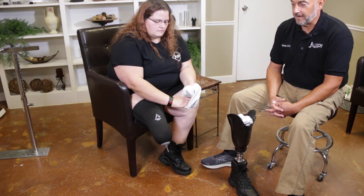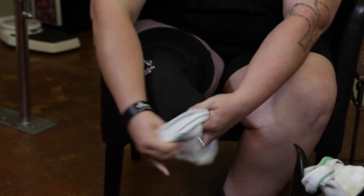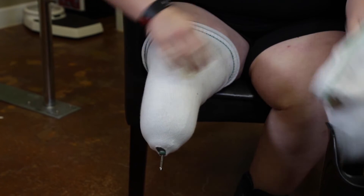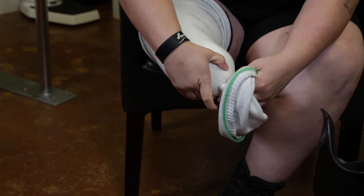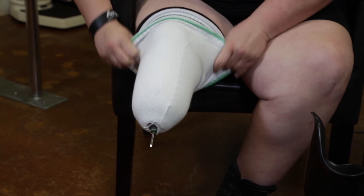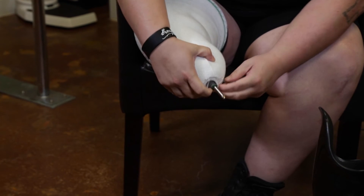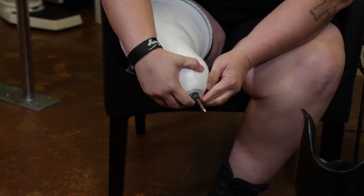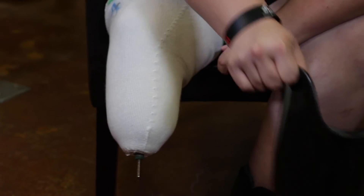Now she's going to apply a 5-ply sock. She's always been really good about following all the steps and doing the things that are necessary to ensure that she's wearing her prosthesis properly. Now she's just making sure that the sock is completely over the pin and nothing is going to get hung up in the lock.